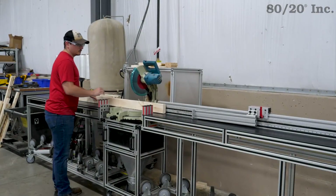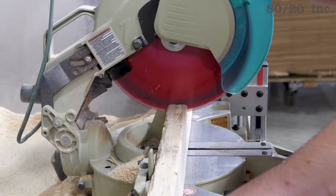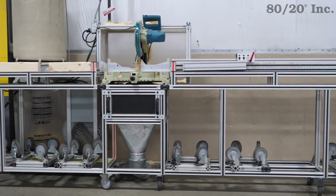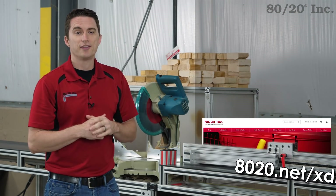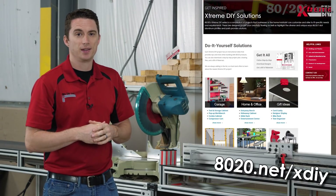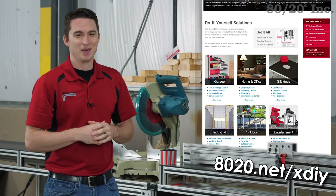Whether it's a large-scale project or a single cut, saws can prove to be invaluable to a person's workflow, and no saw is complete without a strong, durable custom stand. Hopefully you found this edition of Extreme DIY helpful. If you'd like to download design files, the project plan, or get started designing your own saw stand, please visit 8020.net. Until next time, make it a great day.